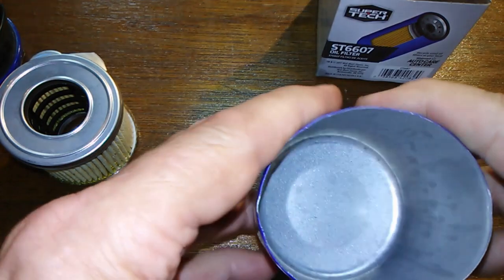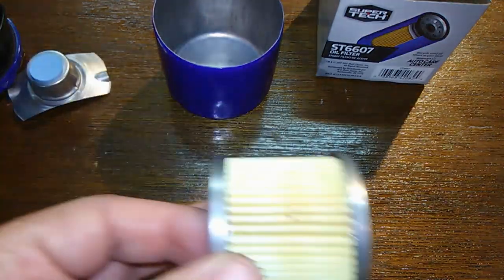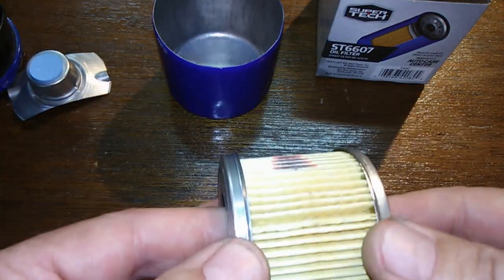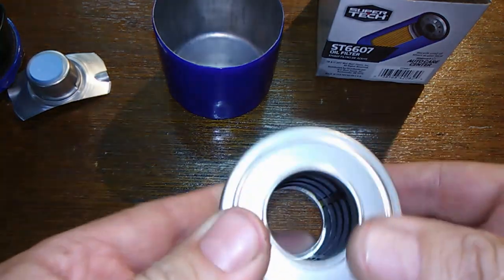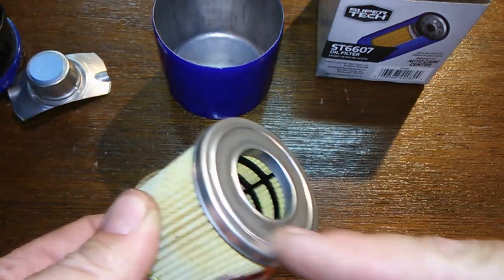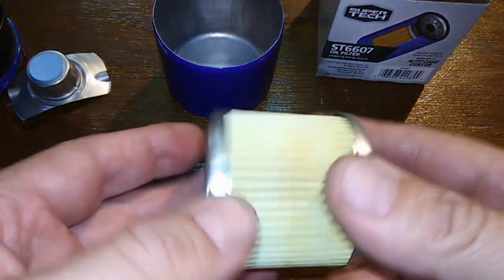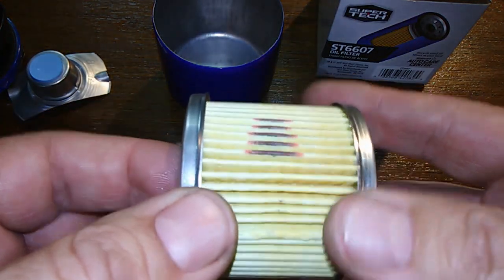I'm going to take the thickness of the can itself — zeroed off — that's 0.03 inches, about 1/32nd of an inch. It feels fine, probably about normal. It's not a bad looking filter actually for $2.97. I've seen these with felt caps and I didn't really care for those, but this one looks pretty good.